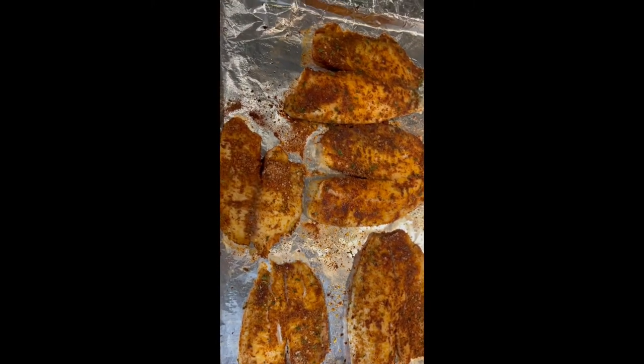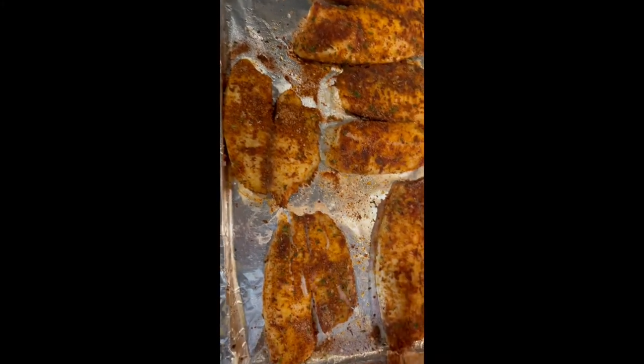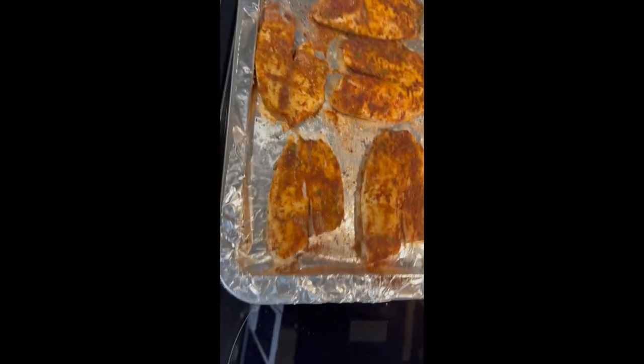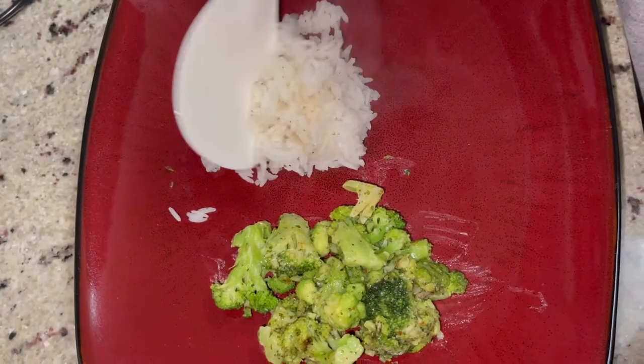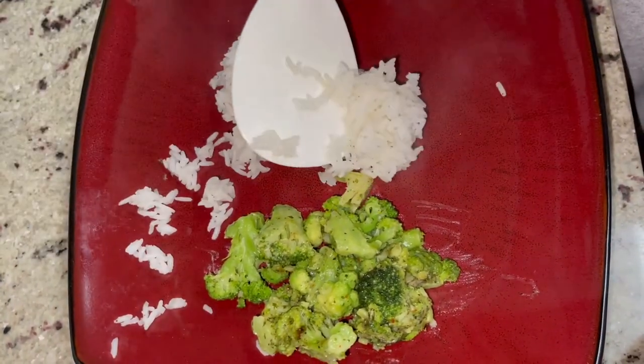I did it for 15 minutes and here is the outcome of how it looked once it came out. Once it's done, you want to just top it off with a little bit of lemon juice — that's your preference, I'm just using a bottle of lemon juice. And then I'm going to plate it; I made some rice and broccoli on the side.